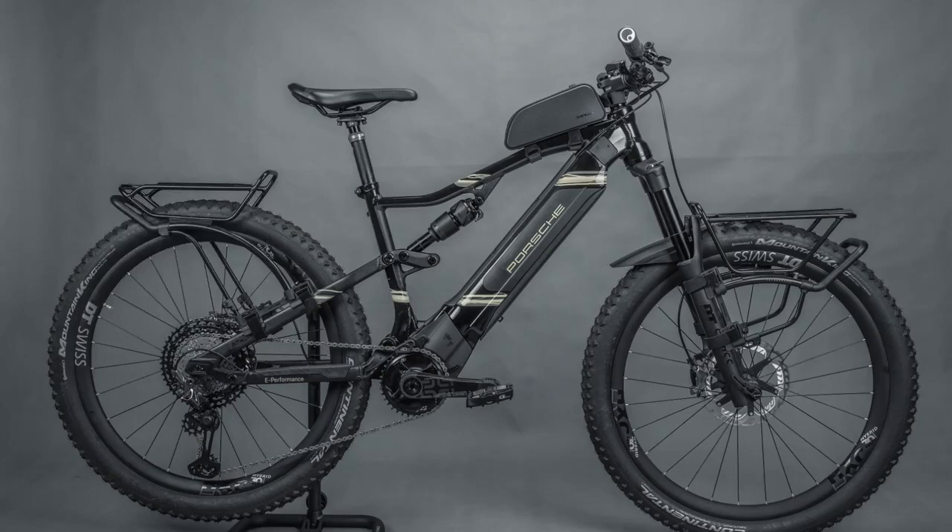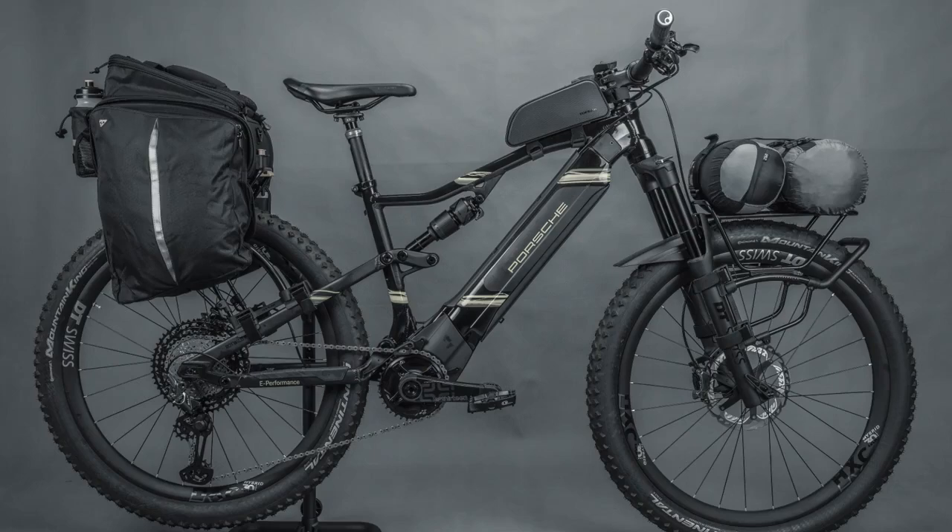The Tetra Rack's QuickMount Front and Rear Rack System fits any bike frame with simple installation, enabling you to carry different gear for long-distance adventures or daily commutes.